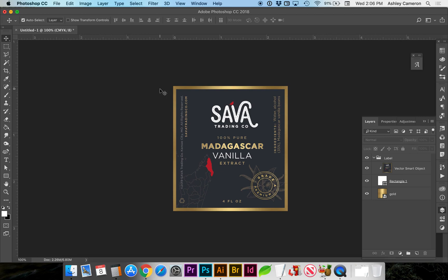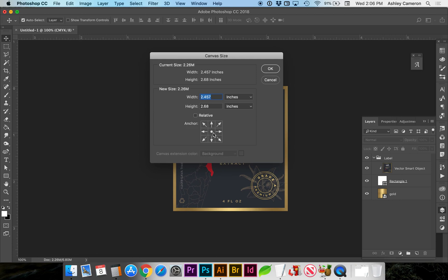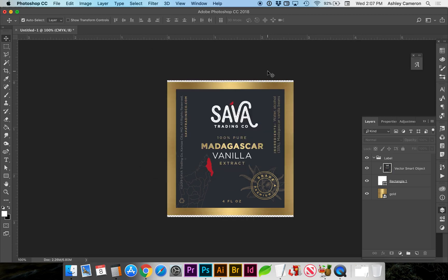In order to create a bleed for this image we'll need to go to Image > Canvas Size. Make sure our anchor is centered and click on Relative. We need to add a quarter of an inch, which is actually 1/8 of an inch per edge. Depending on what your background color is, if it's solid it's going to be much easier to create; otherwise you need a separate layer with the bleed color.